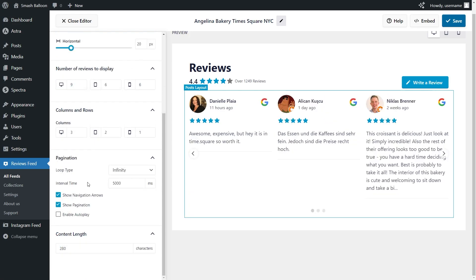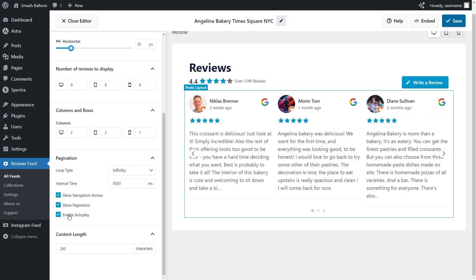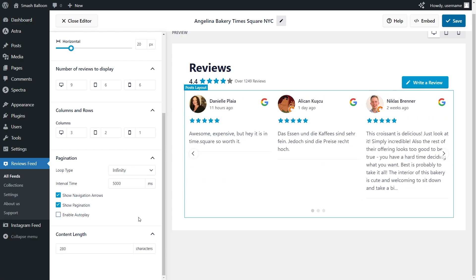At the bottom, you also have specific layout options for the carousel. You can choose whether to show the navigation arrows on the left and right hand side, as well as the pagination dots at the bottom. If you want to hide them, you can deselect it and they will be hidden inside your Google reviews widget. At the bottom, you can also enable autoplay, which automatically swipes through the reviews inside your widget. I'm going to leave that disabled, and if you're happy with the layout, click save on the top right corner.